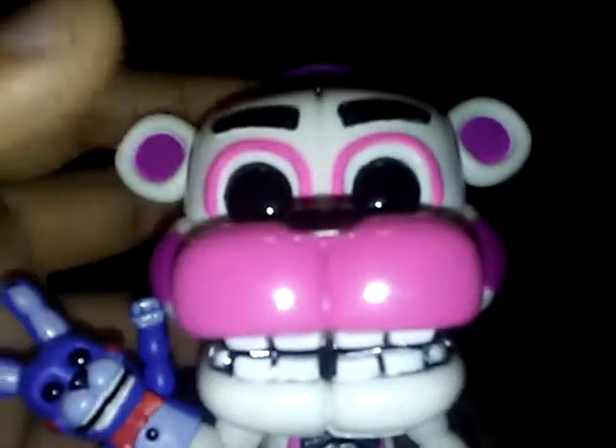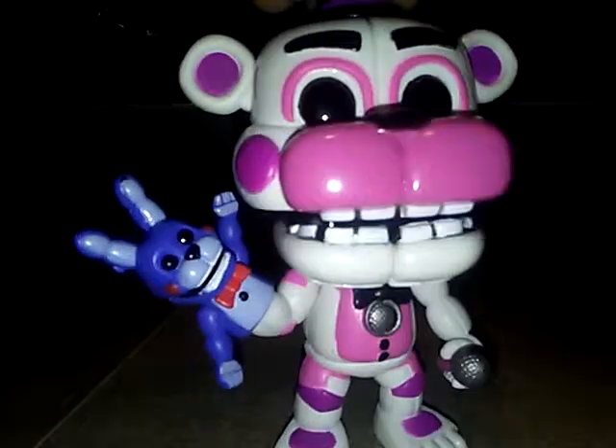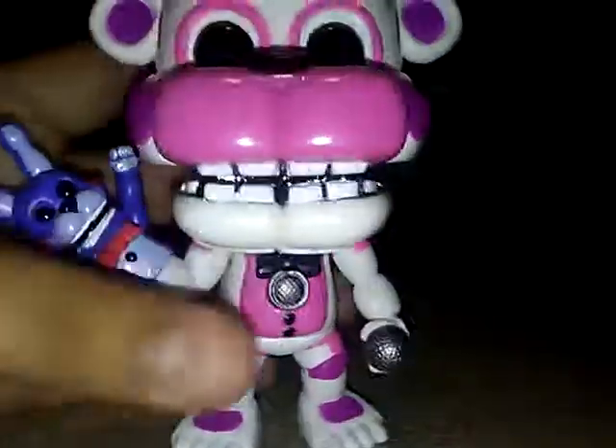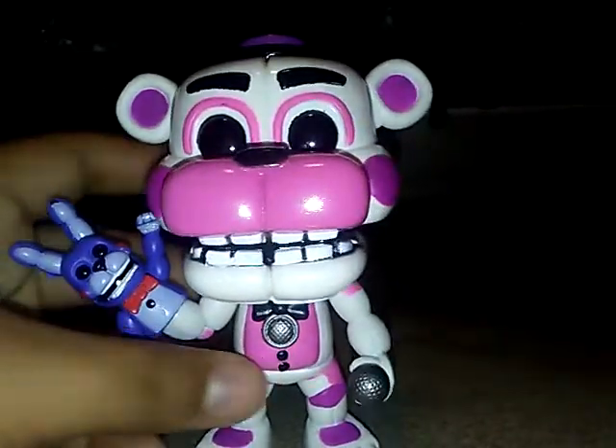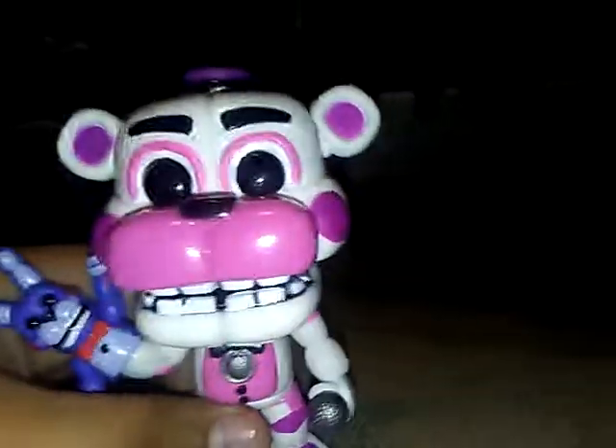So now what we're going to do is we're going to turn him around just a little bit. There's the back, it's the front — the only thing that turns is his head. The one thing that turns around is that little head. Bon Bon does not move or anything.